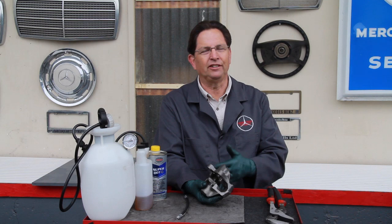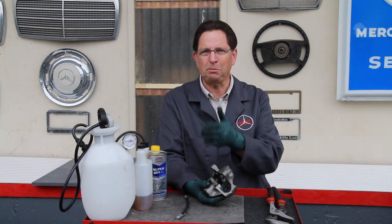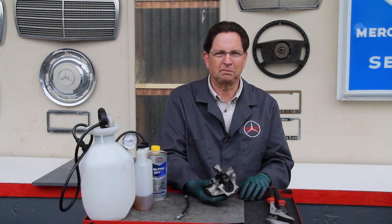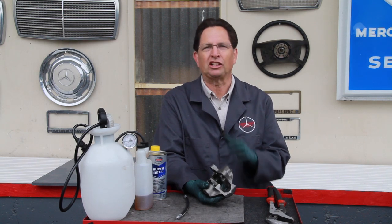So what causes a brake caliper to seize up and fail? There are two reasons. Number one is a lack of brake fluid changes, and the other is the lack of use. Lack of use you can solve by just driving the car more often, but most of the problems I've seen over the years are due to a lack of brake fluid changes. This should be done every two years, and I've seen cars where it's been 15 or 20 years since the brake fluid has been changed or flushed out of the system.